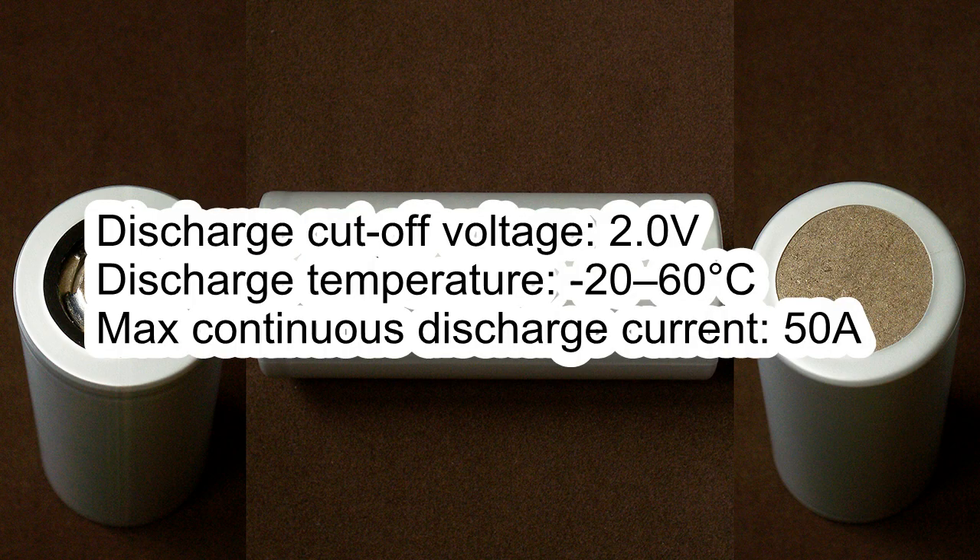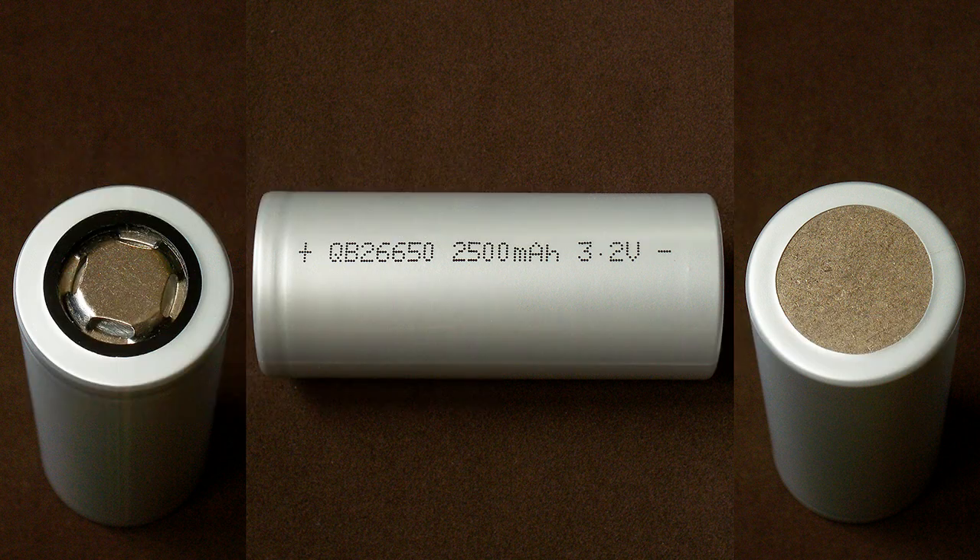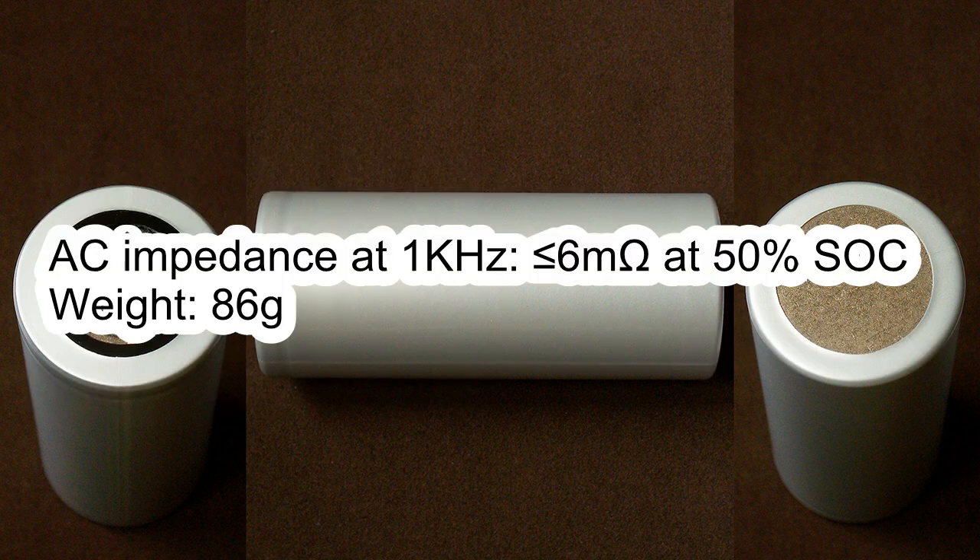Discharge cutoff voltage 2V. Discharge temperature from −20 to 60°C. Maximum continuous discharge current 50A. Maximum long pulse discharge 75A for less than 60 seconds if the cell's temperature is less than 60°C. Maximum short pulse discharge 125A for less than 10 seconds if the state of charge is more than 50%, and less than 30 seconds if the state of charge is less than 50%. Cell temperature must be less than 60°C. AC impedance less than 6 mΩ at 50% state of charge.